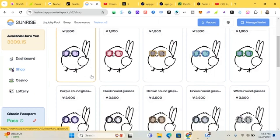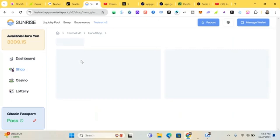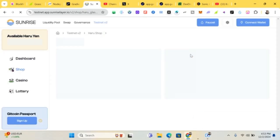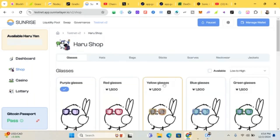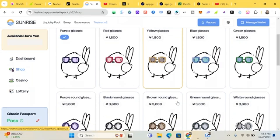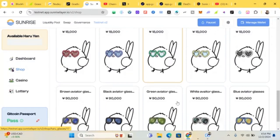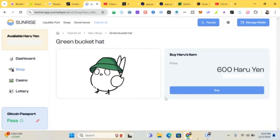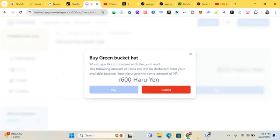After purchasing items, go back to the dashboard and click on 'Dress' to equip your Haru. Let's buy glasses — glasses cost 1,800. Click buy. Successfully purchased. You can then buy other items. Click on hats, buy one for 600. Click buy — successfully purchased.